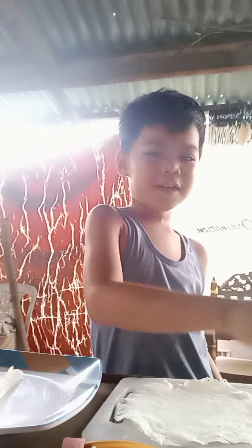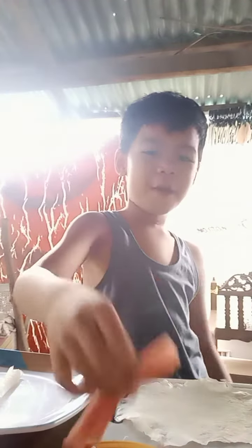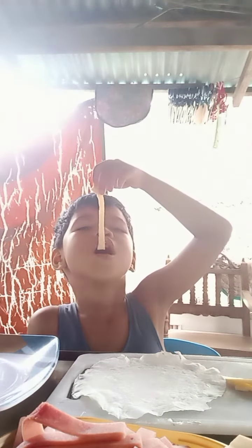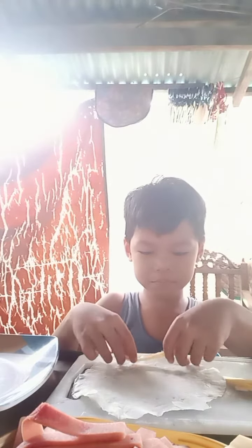I got some cheese. Why cheese only? And ham. Okay. Share. Cheese. Don't eat. You make it a cheese roll.